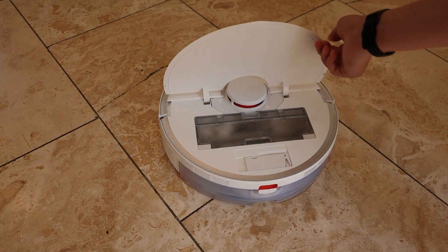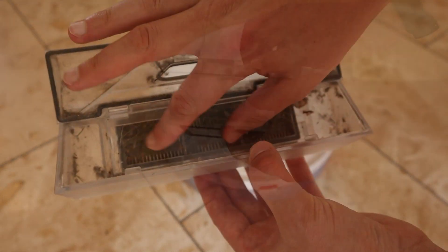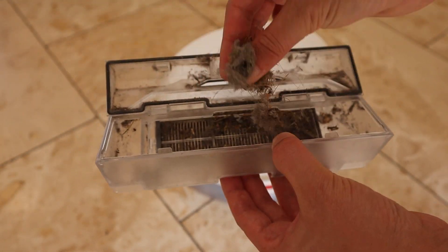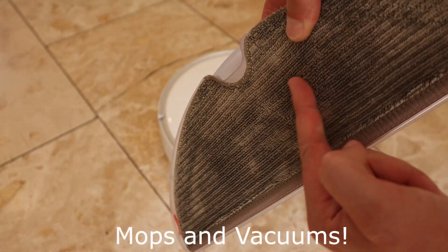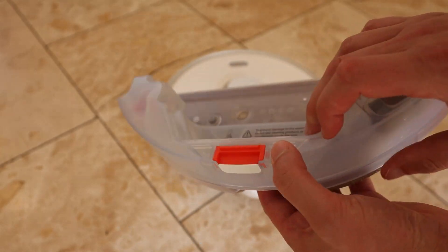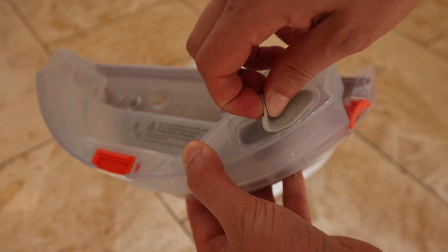Firstly, it's really well built and feels like a high quality device. You can easily access the dust collection chamber to empty it and it has a large water tank, which means it mops as well as vacuums. Mine vacuums and mops my tiled kitchen floor twice a day and I haven't needed to do any additional cleaning there.